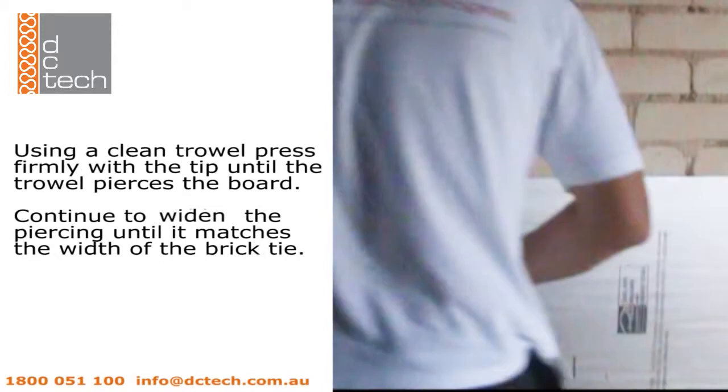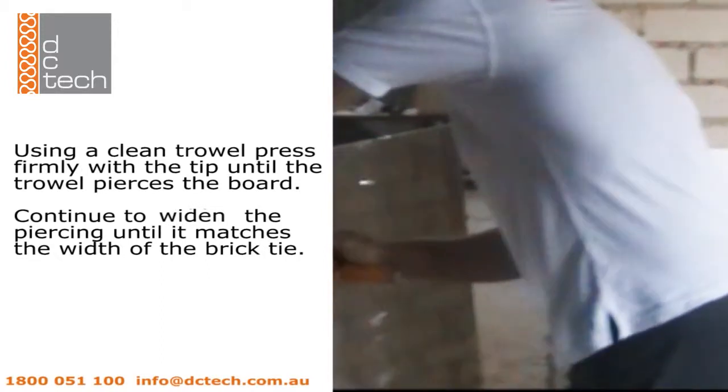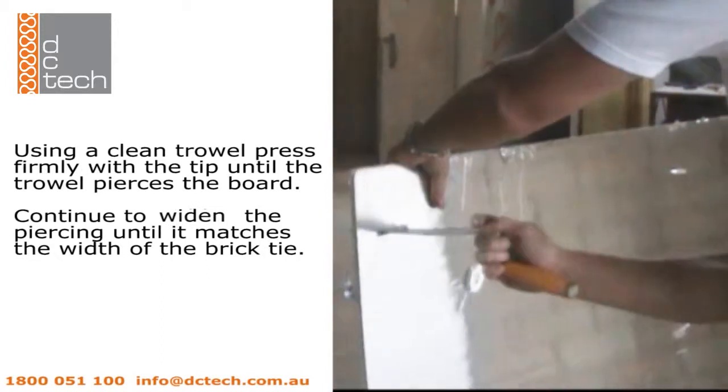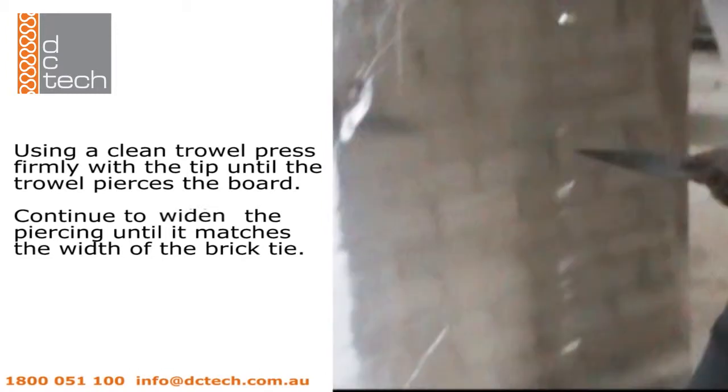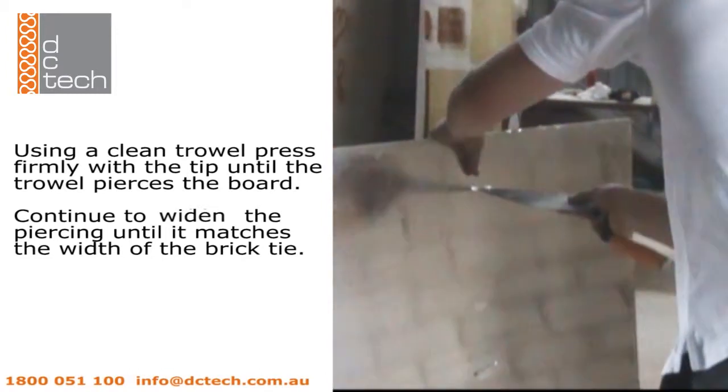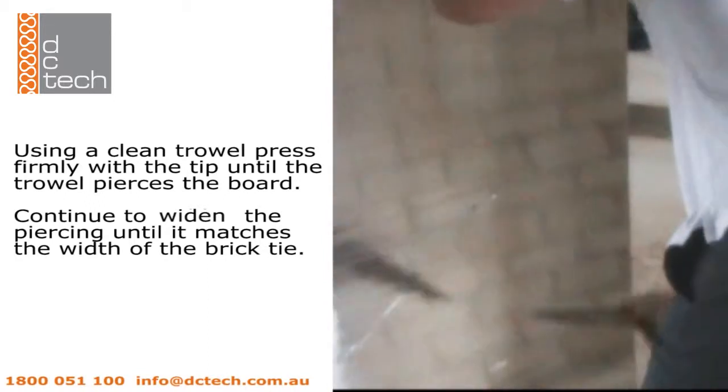Using a clean trowel, press against the indent firmly with the tip of the trowel until it pierces through both sides of the foil laminate. Continue to widen the piercing until it matches the width of the brick tie penetration.